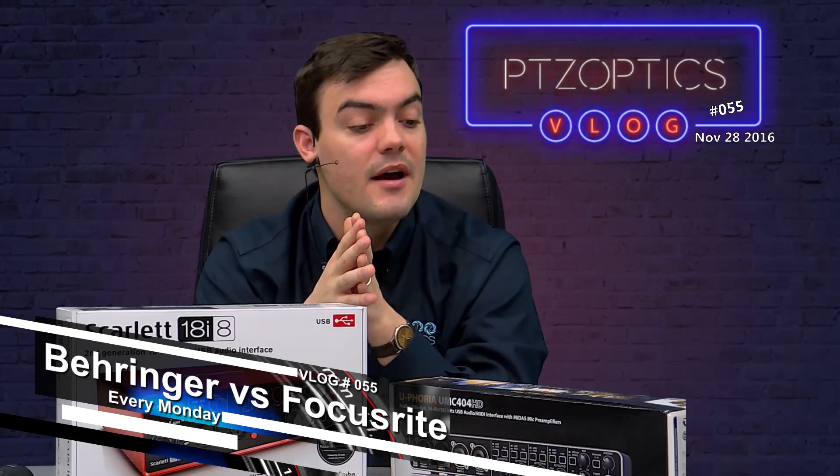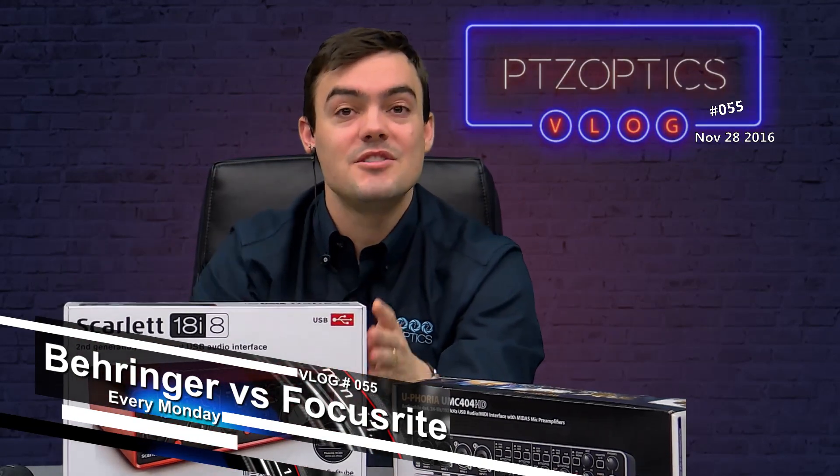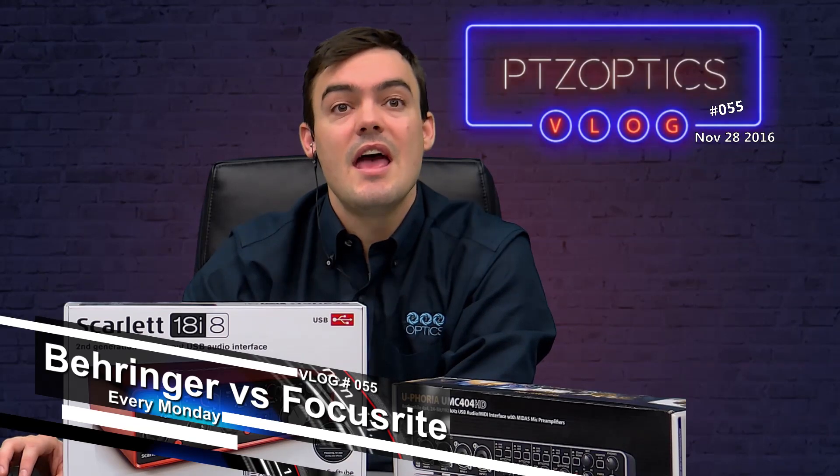The microphone you're hearing me through right now is the DPA Define headset microphone — these are really great. I'm using the Focusrite right now, which I prefer a little bit, and I'm going to talk about why. I'm going to show the opening of the box videos, and then I'm going to do some side-by-side audio test footage so you can hear the difference.